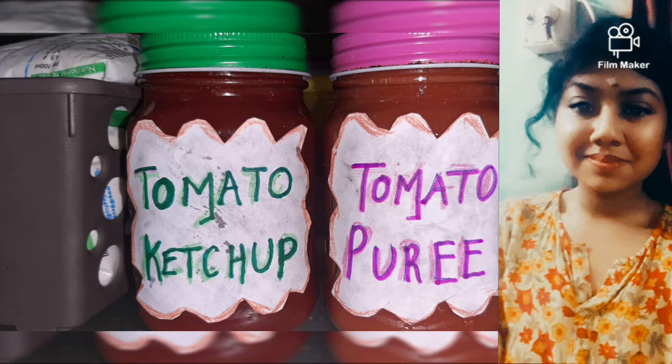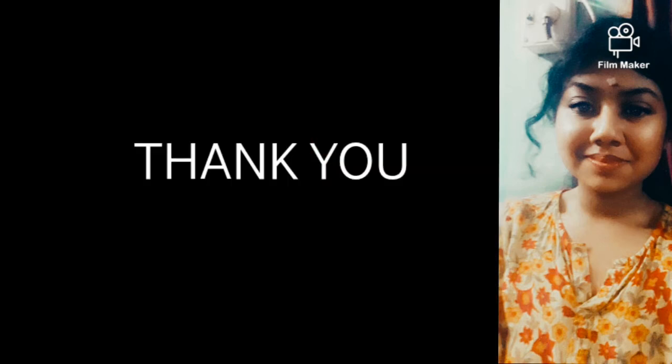So now the preparation of tomato puree, tomato ketchup, and tomato chutney is done and shown in a step-by-step method. After preparation, these items are transferred to a container or an airtight bottle and labeled. Storing them in a refrigerator is also clearly shown. See you — bye bye, take care.